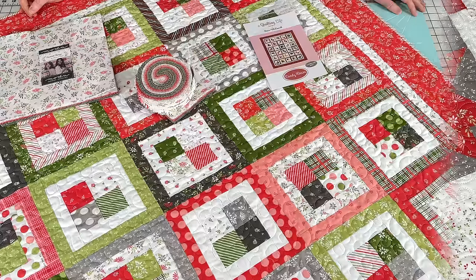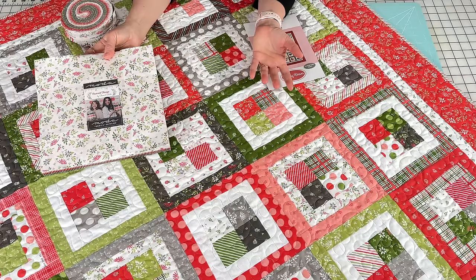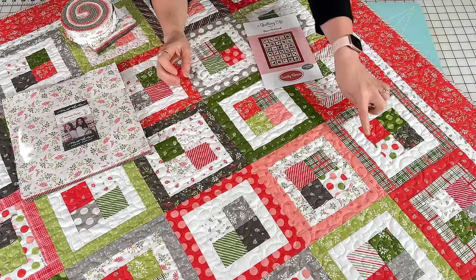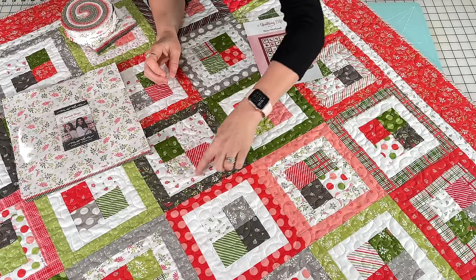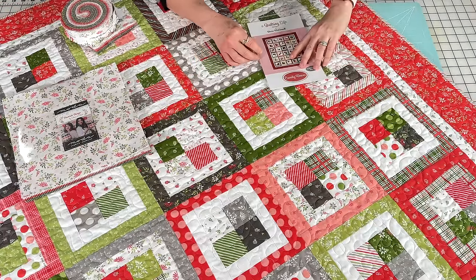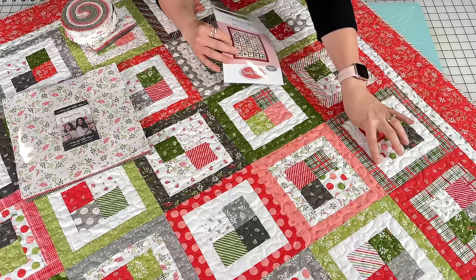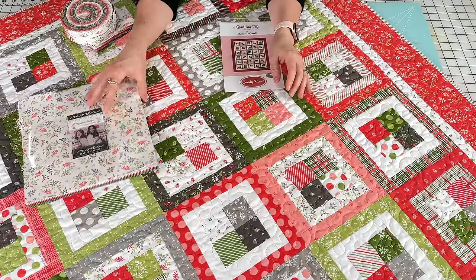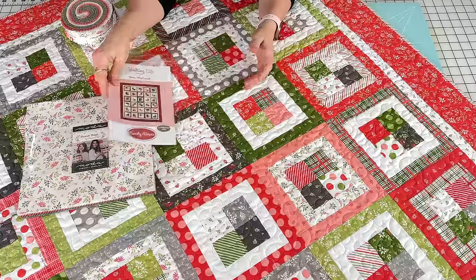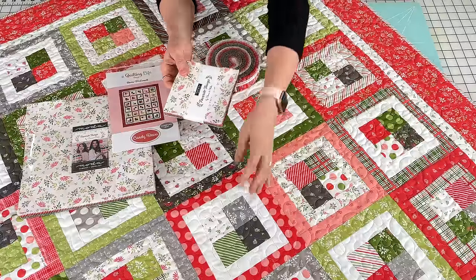This is the Candy Boxes layer cake quilt — it goes together super quickly. I had a lot of fun figuring out that yes, you can make this quilt with a layer cake. You do need a couple of extra light pieces of fabric; I used white in every other block for the inner sashing. You will need two light prints extra from your layer cake — two extra half yards of light block accent prints — and you'll be good to go, along with your layer cake for the squares and the outer block borders.